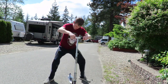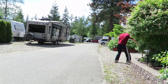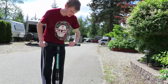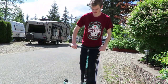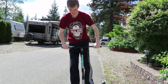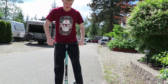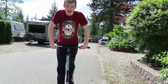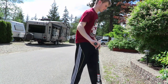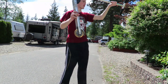Hope you guys liked that little intro. We have a new scooter — this is a Mongoose Rise Expert with 110 millimeter wheels and 24 inch tall handlebars. It's about a $200 scooter. We upgraded from the Razor Pro fold-up scooter.